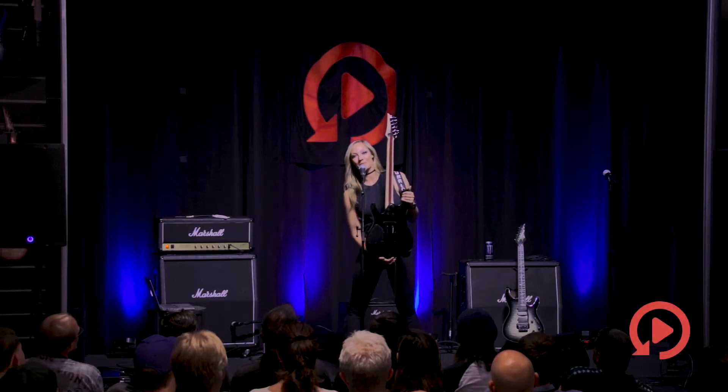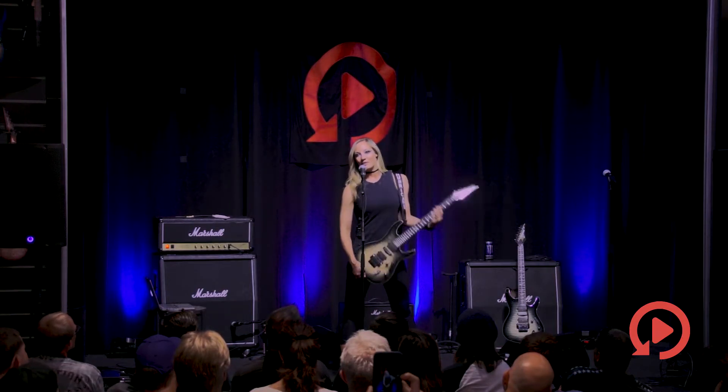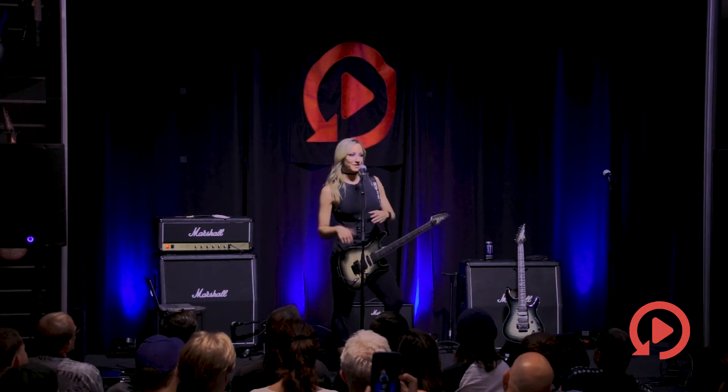The neck is maple and purple heart. I think this combination of tonewoods is really, really lovely. They do have a couple of Jeevas here for sale at Replay, so I encourage you guys to try it out for yourself.